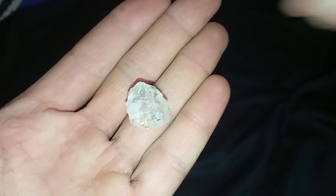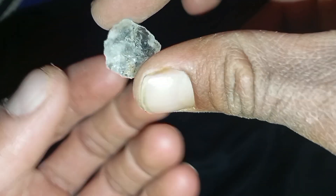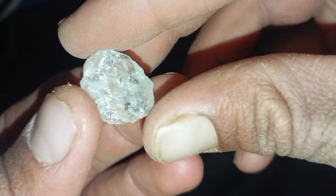Important warning: before testing, home tests can help you identify possibilities, but they cannot guarantee 100% authenticity. Never use destructive methods if you think the stone could be valuable.